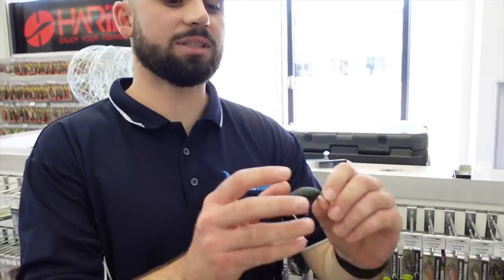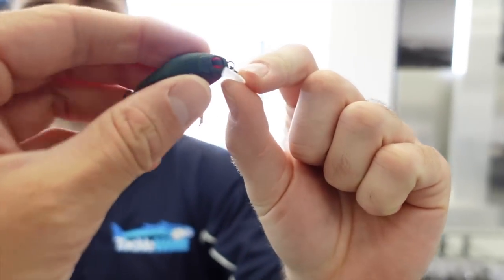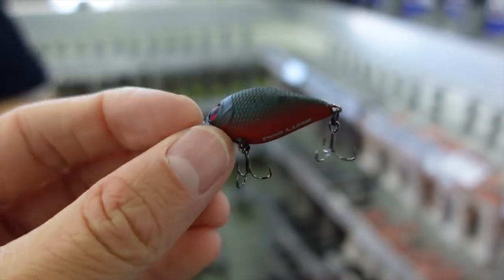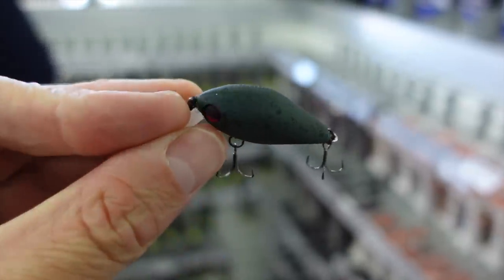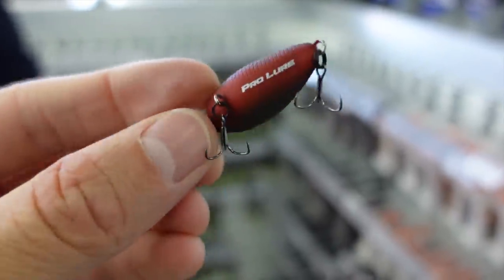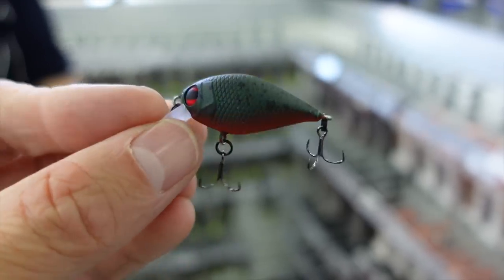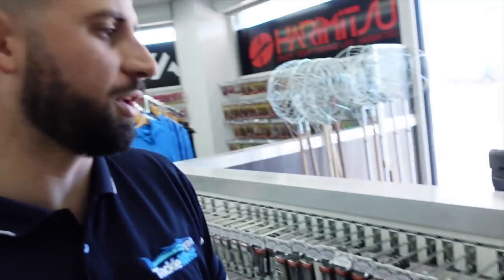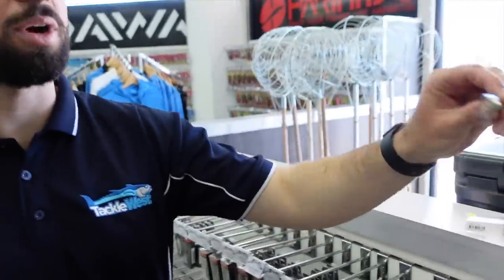We'll start with the new Pro Lure color — this is the watermelon color. It comes in three different lures: the XS crankbait, the shallow, and the deep, covering all your bases in the water column. It's a really nice silhouette color — nice orange-red belly, green sides, black spots. It's going to be really successful in all water conditions.